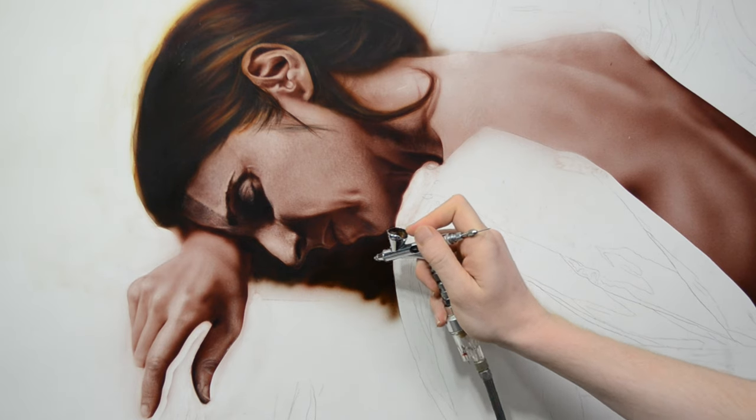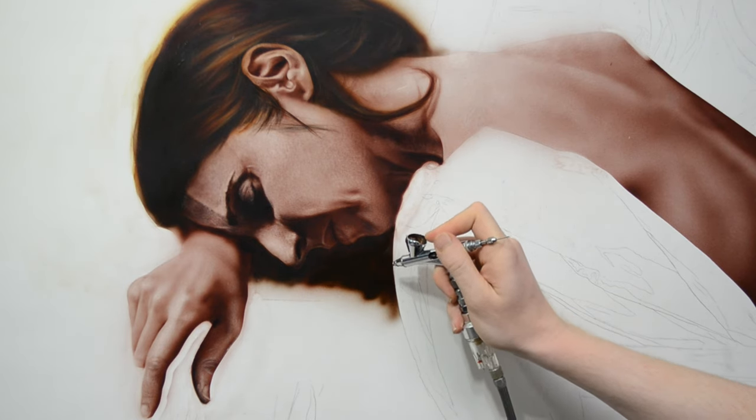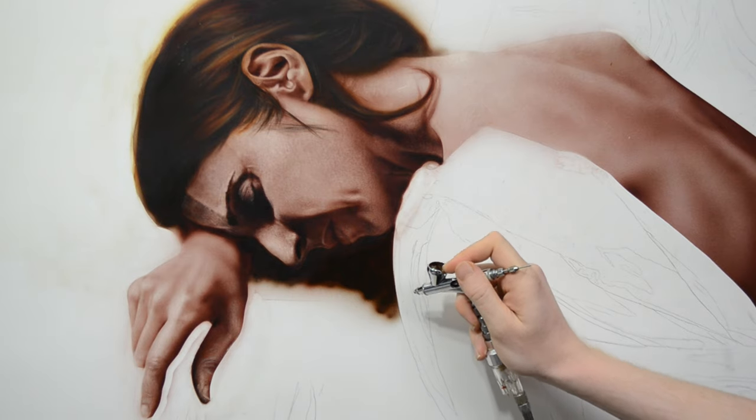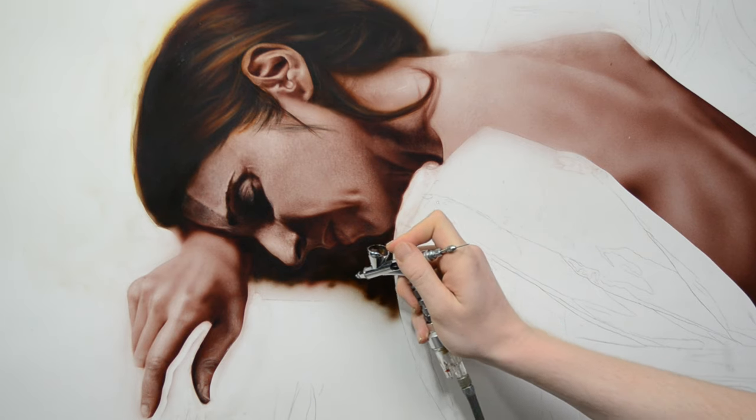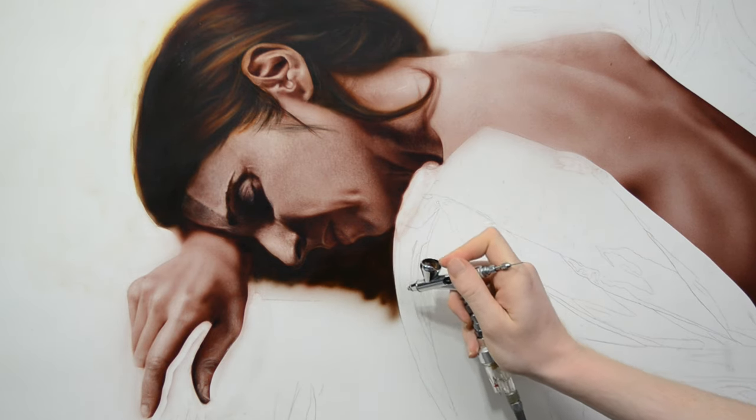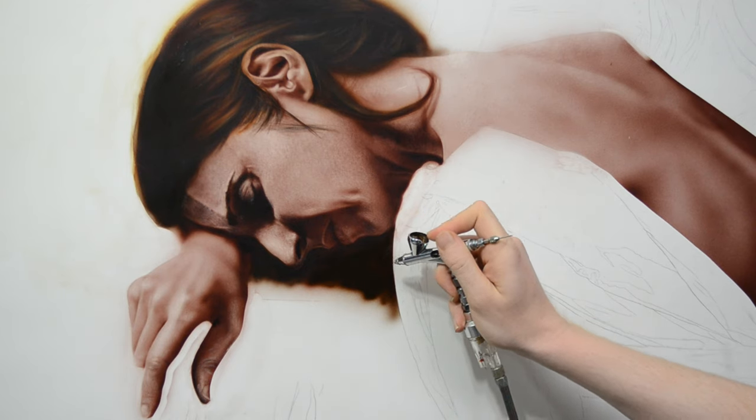Although this may seem pretentious, I want to read you a quote that I always liked. It's a quote by artist Dominique Eng. It's difficult to tell whether or not this quote is actually from Eng — it's hard to find a reputable source documenting this — but either way, it's a good quote and does a great job at connecting drawing and painting.